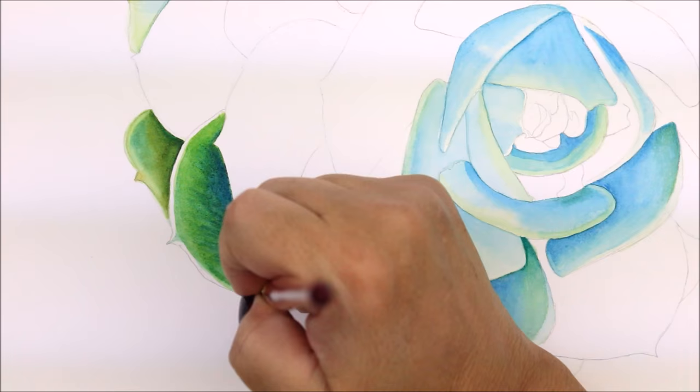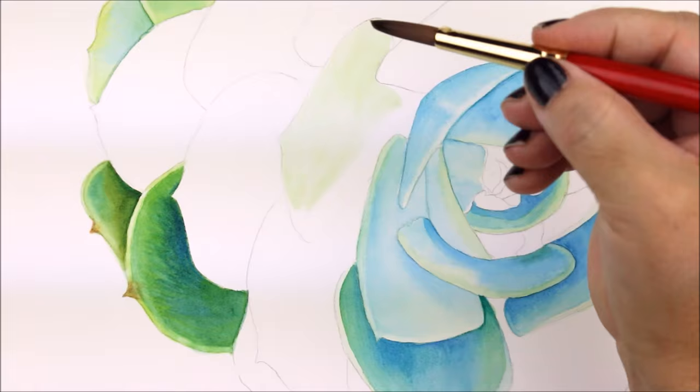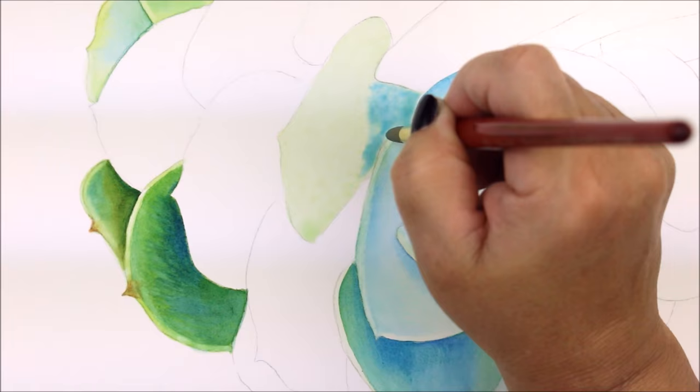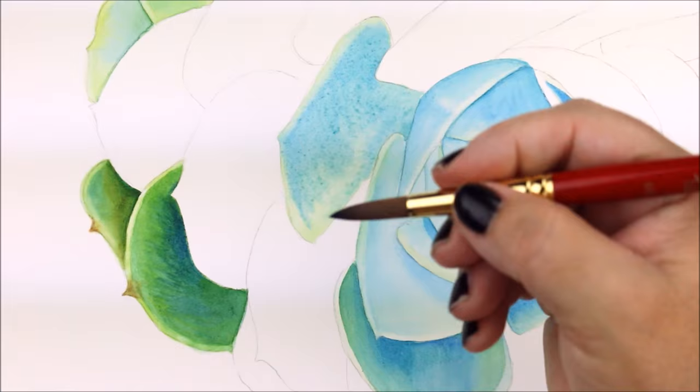I then moved to a petal closer to the center and painted a pale wash of Leaf Green and a small amount of Winsor Blue Green shade using a number 8 brush. Then I used the tip of my brush to drop in a bit more of the Winsor Blue Green shade while the petal is still wet. Again using the same consistency in color, I continued to build up the mid-tones and then adding in more of the same color and consistency while building my turning edges.